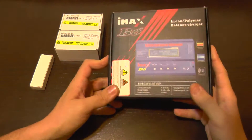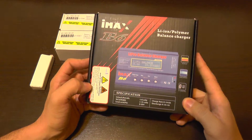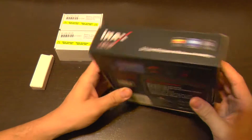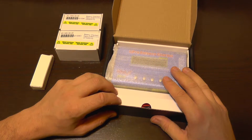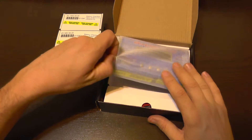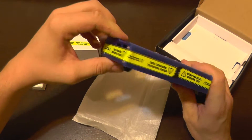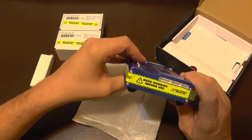Hello, today I received my IMAX B6 charger. This is not an original IMAX B6 — it's a clone or copy. The box, presentation, and colors all look the same. I'm going to test if it's up to the job and if it comes close to the original IMAX. The most important thing is that the charger will not burn down your house. We need to test if it supplies the needed voltage and if it's safe to use. This was bought from Hobby King, who actually sell both an original version and a copy version — the copy version is cheaper.